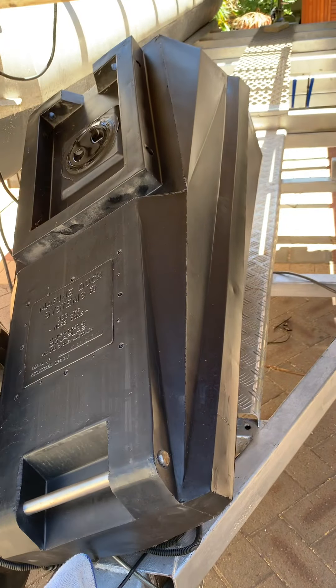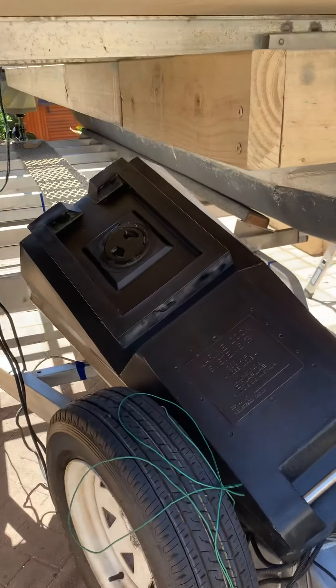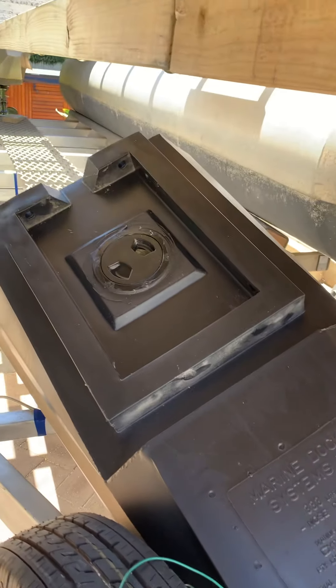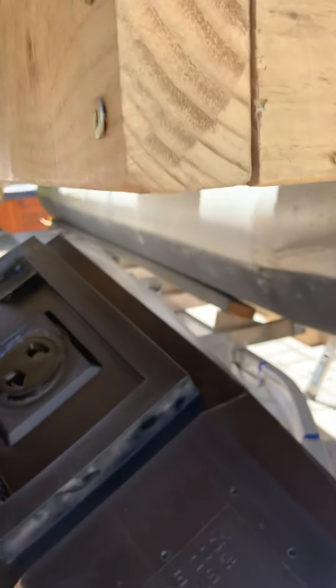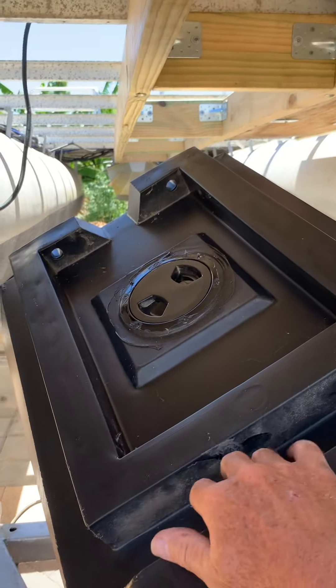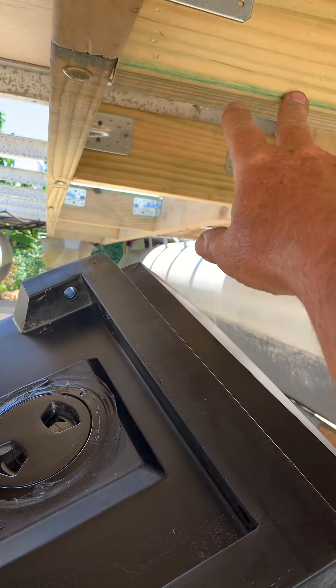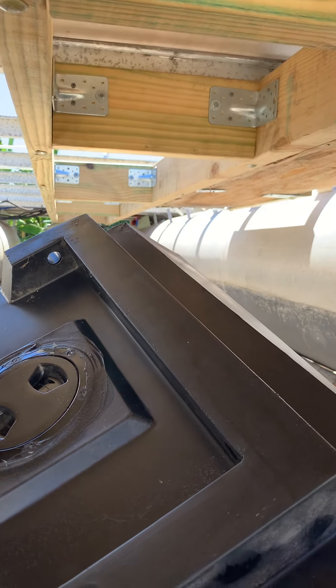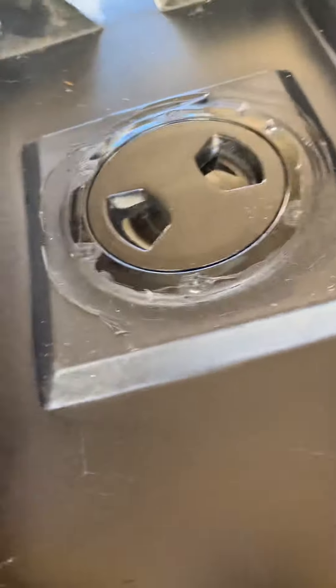I won't get a chance to start fitting this today — it'll be the job for my days off coming in the next two days. You can see the framework I've put in place and how this is going to fit into the wooden sections set out here, bolted through the prefabbed holes and inspection port.